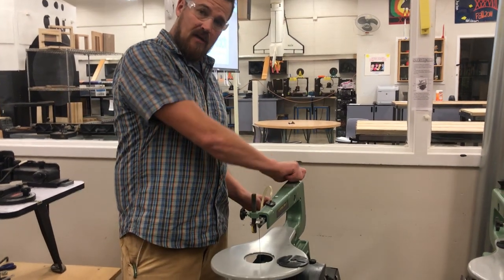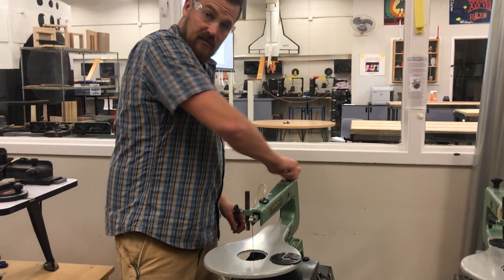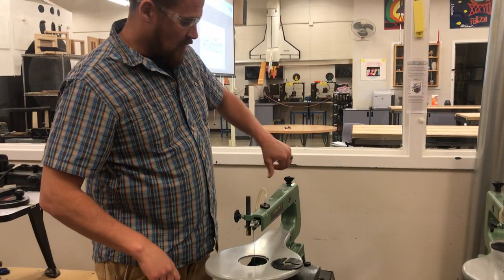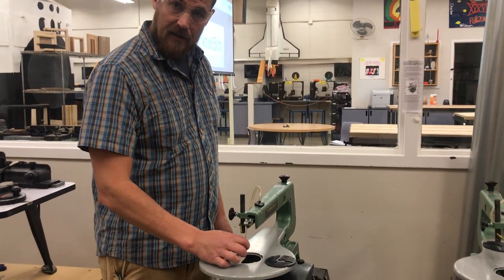Then you're going to go to this tensioning knob here — lefty loosey. Takes a few turns. You're going to want to open that up until it twists nice and easily. Check this blade; there should be a lot of wiggle in it.